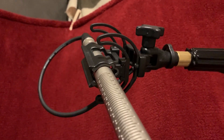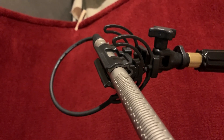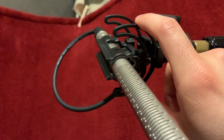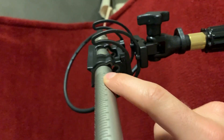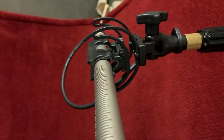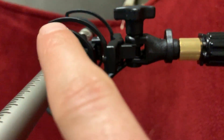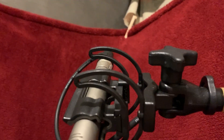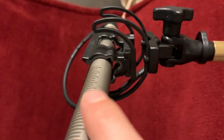It isolates the microphone so that any bumps or certain vibrations won't affect it as much. You may or may not hear this, but see how if I move the mic, it's more flexible than if it was on a normal holder. This is like a lyre shape — you'll see how there's like a U — and it just isolates it really well.